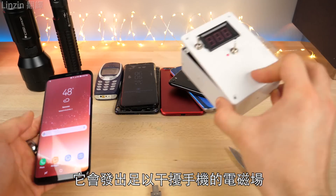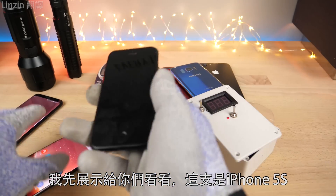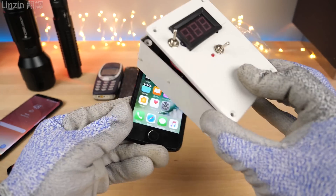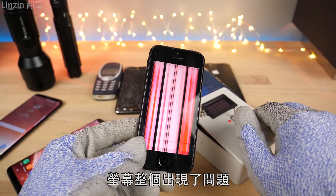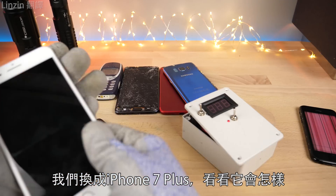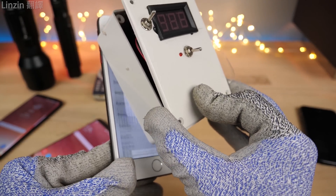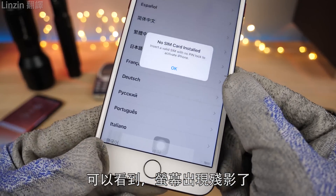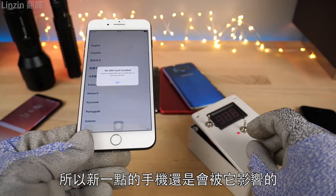In case you guys don't remember, this creates an electromagnetic field that interferes with the phone. It can really screw up the display and does a lot of damage. I just want to demo this on an iPhone 5S first. Just like that — it really screws with the display, washes it out, does some crazy things to it. Let's get an iPhone 7 Plus in here and see what it does. As you can see, it starts ghosting and it flipped the screen — you've got the status bar on the bottom now. So the newer phones are still affected by it.